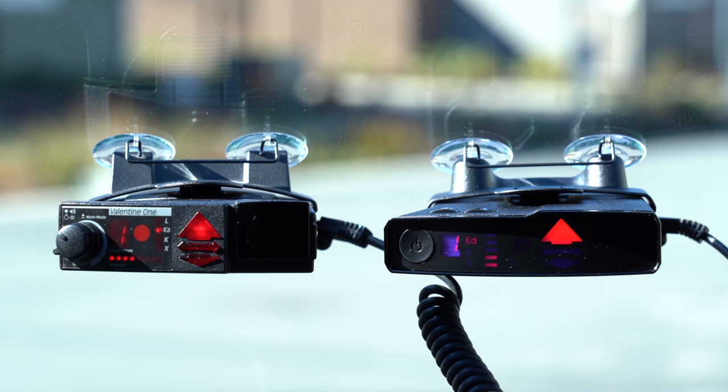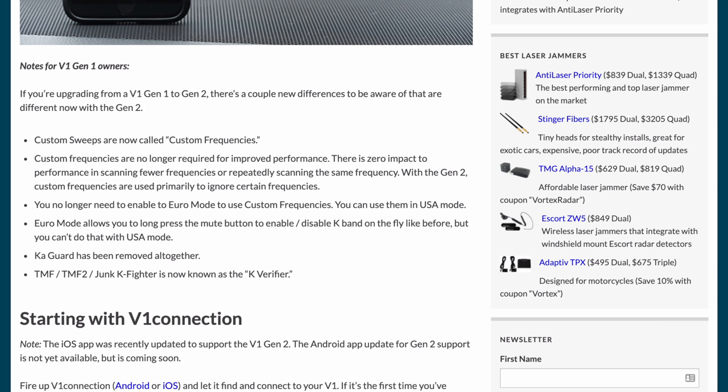Additionally, for those of you who have previously used a V1 Gen 1, things are a little bit different coming over to the Gen 2. Some features now work differently, such as custom sweeps on the Gen 1 versus custom frequencies on the Gen 2. Some features still work similarly but have been renamed, and some features like KA Guard have been removed altogether. So if you're coming from a Gen 1, take a look at the article on my website for some additional detail. With that said, let's go ahead and head on over to the phone and dive into the programming options.